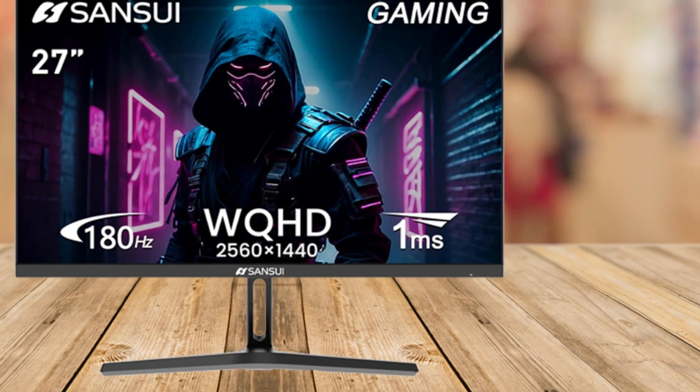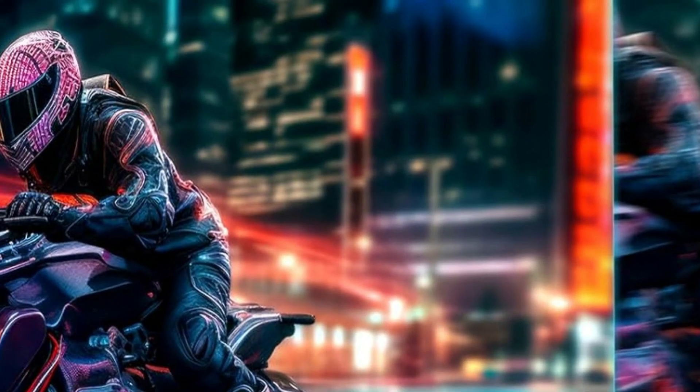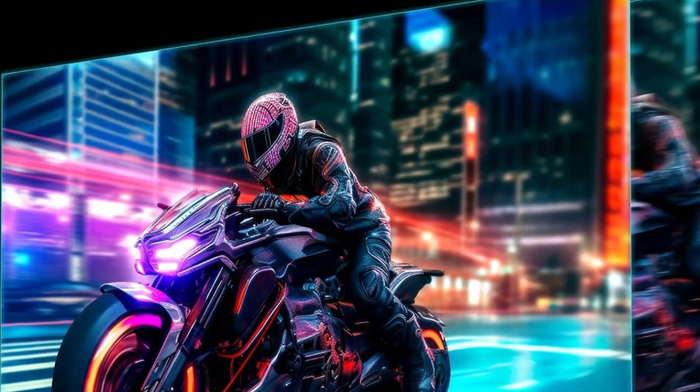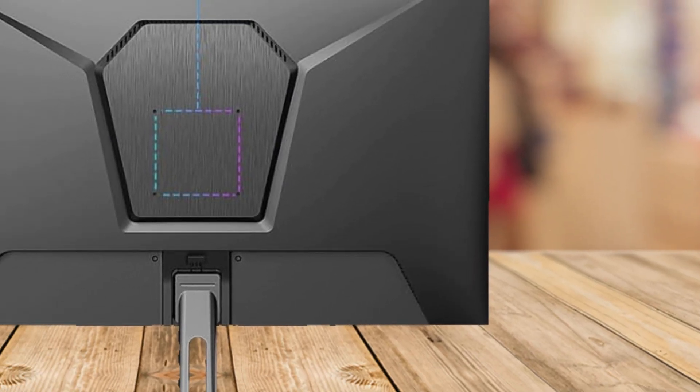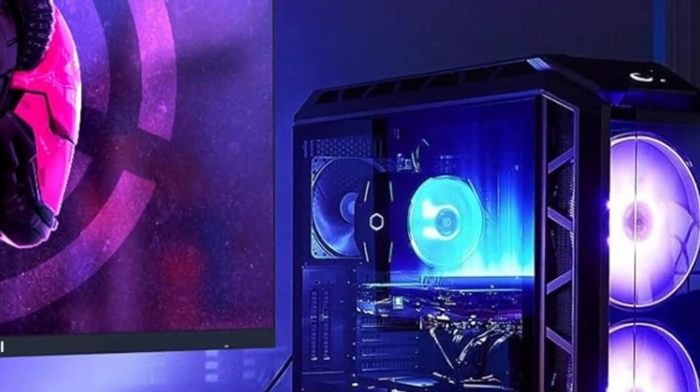Color accuracy is another strong suit here. With a 120% sRGB color gamut, this monitor provides vibrant, true-to-life colors. Whether you're editing photos or videos, or just enjoying visually rich games, you'll appreciate the depth and accuracy of the colors.